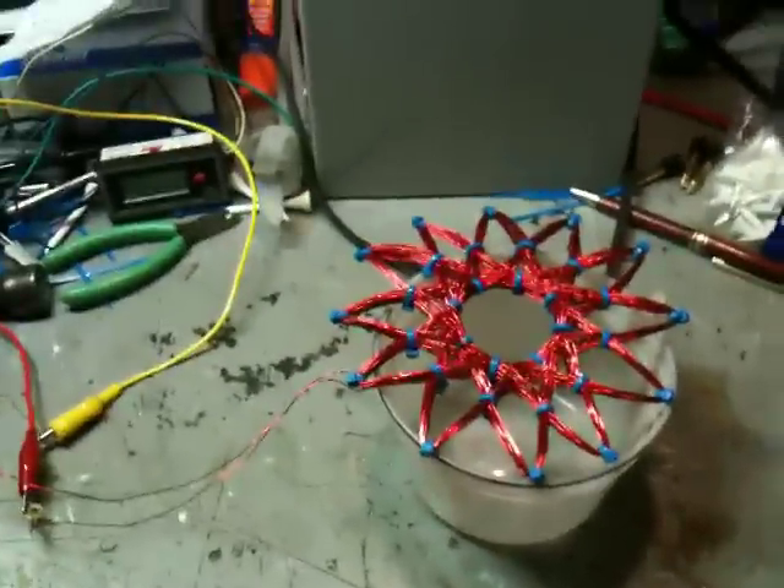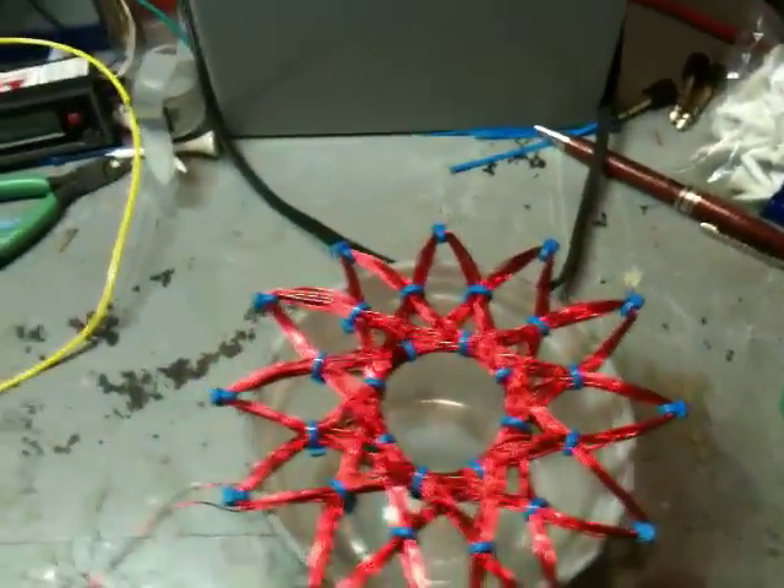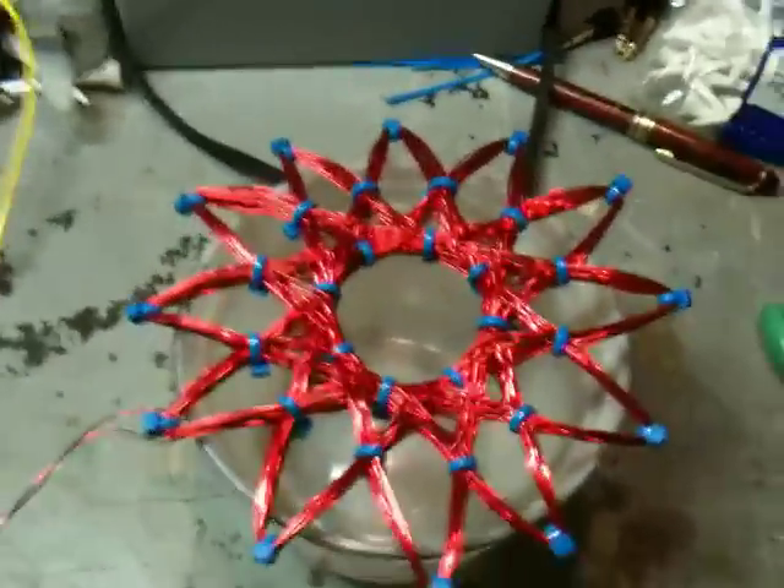Hi guys, it's just me again. I was just experimenting with this Starship rodent coil, and I wanted to show you something interesting I found out.